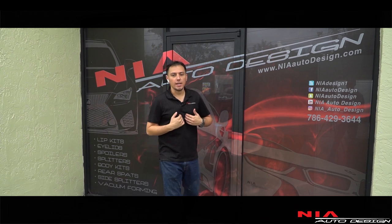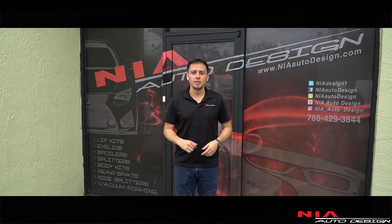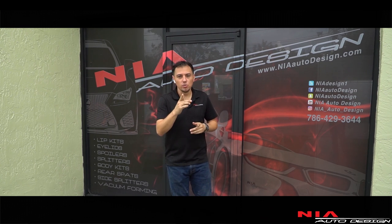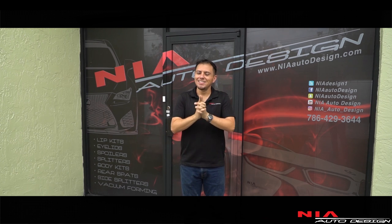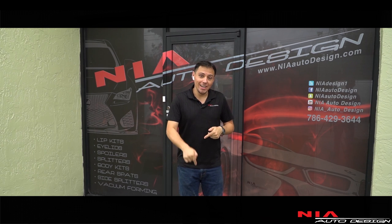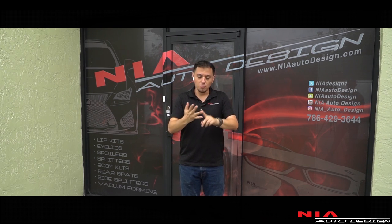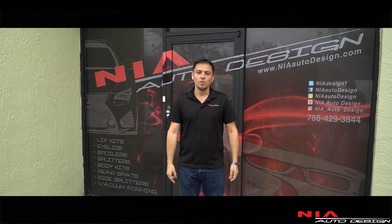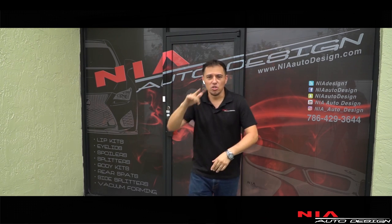What's up guys, my name is Kevin with Niauto Design. If you haven't heard about us, we manufacture body kits right here in Miami, Florida. Today we're going to be working on a collaboration with Lexus USA and VIP Auto Saloon. We're receiving their brand new Lexus UX — this thing hasn't even been released yet. We're going to show you everything from the rendering to the prototypes to the production, all the way to SEMA 2018 where we debut this brand new kit.